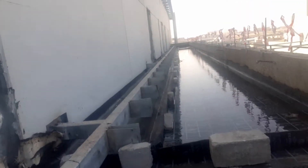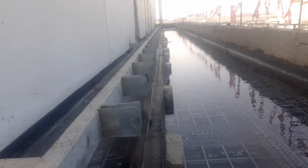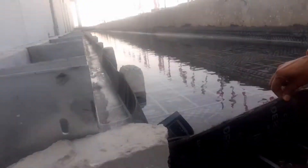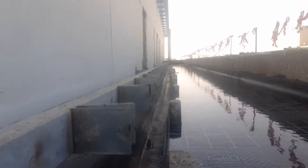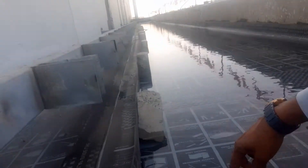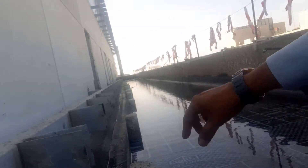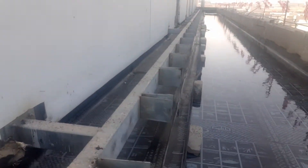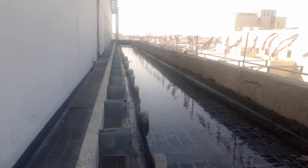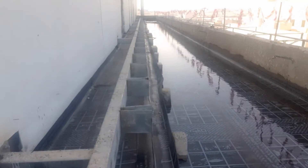We keep the water for two days, then we check under the slab to see if there is any leakage. You can see the stopper here, and we are putting water there. The water level is around 10 centimeters. After one or two days we always check under the slab for any leakage.